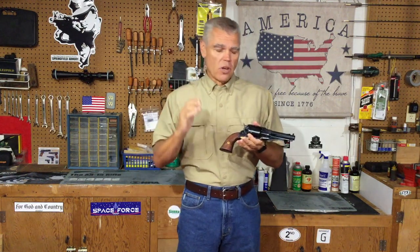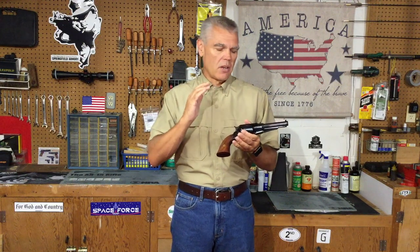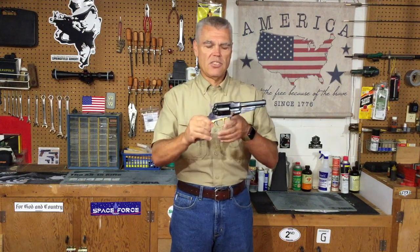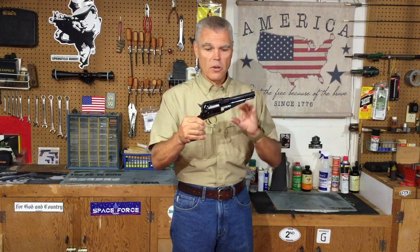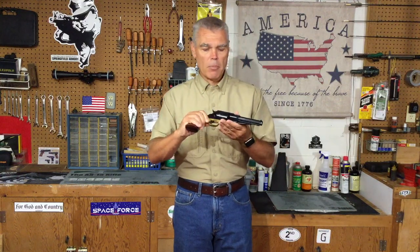When I saw those comments it made me realize that there may be some folks out there that don't realize there is a safety feature built into this particular style of revolver. This is a copy of a Remington New Model Army black powder cap and ball revolver.